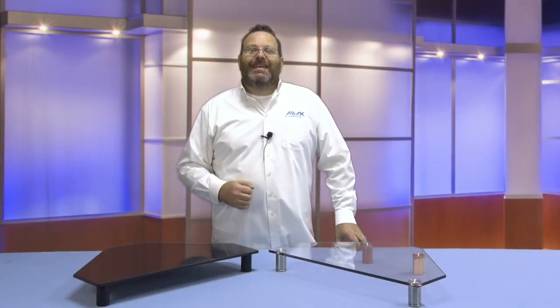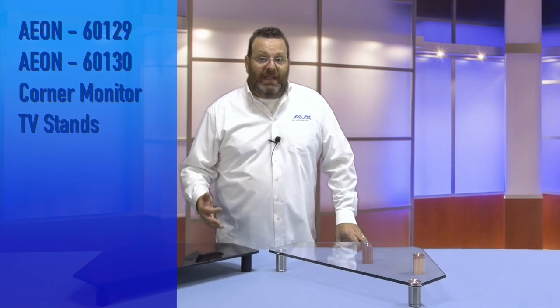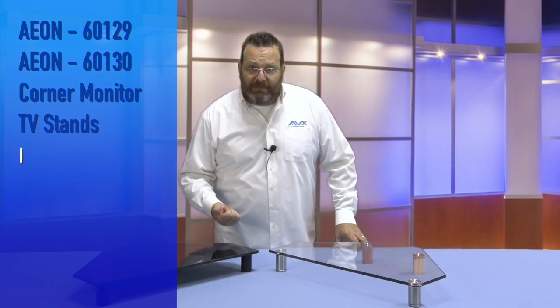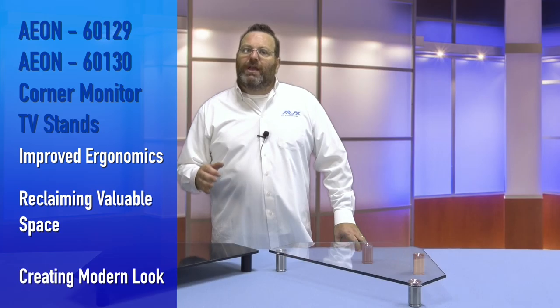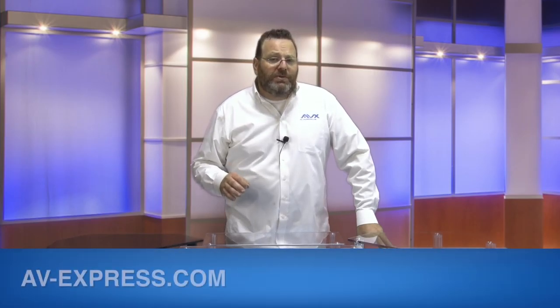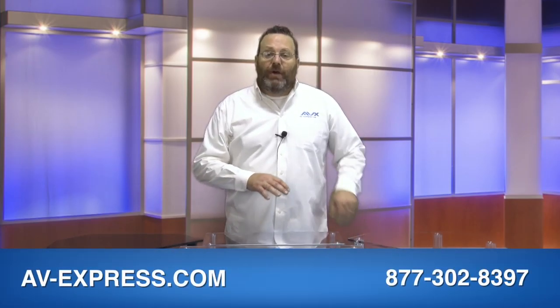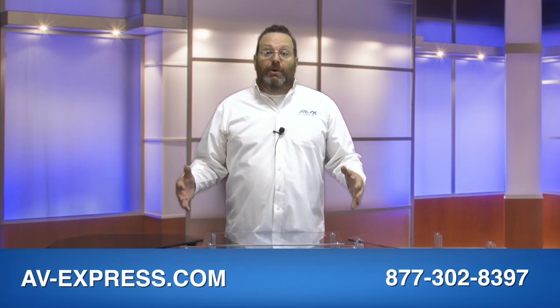As you can see, there are many benefits to the Aon corner monitor or corner TV stands, like improved ergonomics, reclaiming valuable space, and creating a modern look. Please visit our website at www.av-express.com to see the whole family of glass multimedia stands Aon has to offer. Thank you for watching and shopping with AV Express.